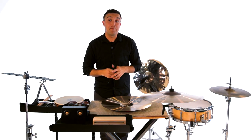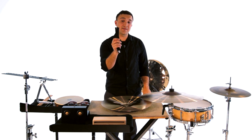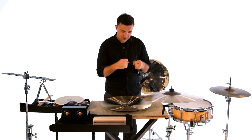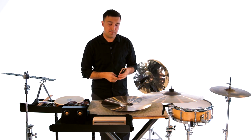The most common maintenance problem with a pair of crash cymbals comes with tying the cymbal knot itself. Having a good knot in your cymbal is important so the cymbals don't fly away when you crash them.